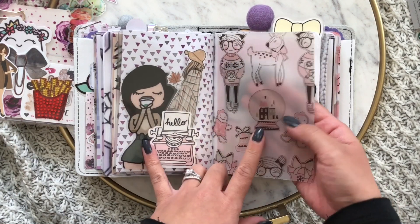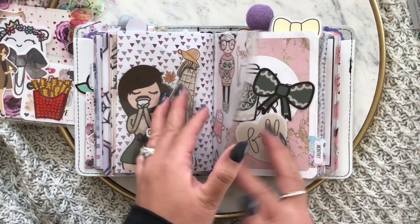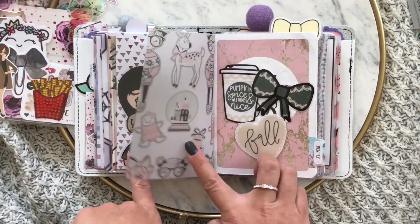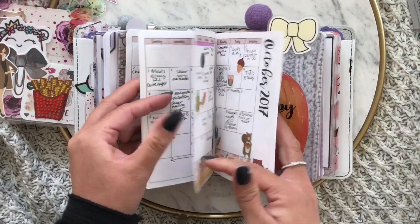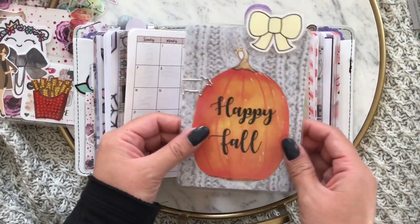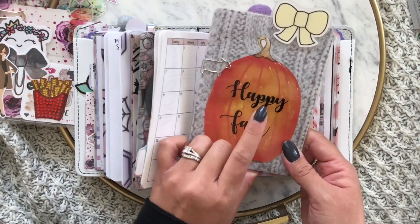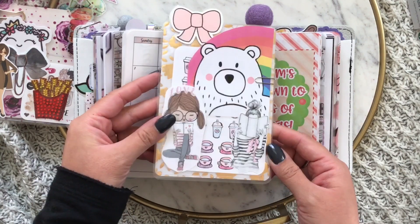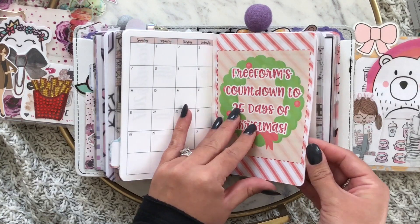Isn't this vellum so adorable? I am obsessed with the snow globe with the houses on them - that's from cutie star. This is a free printable from the honeybee shop's blog. This is my monthly - this is from made with love crafter; she hand-painted this pumpkin.